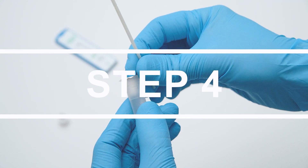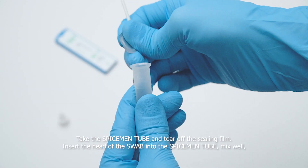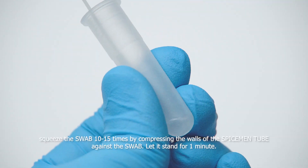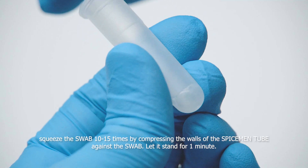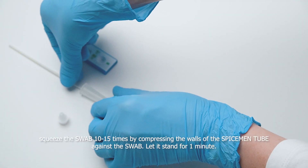Step 4. Take the Spiceman tube and tear off the sealing film. Insert the head of the swab into the Spiceman tube and mix well, squeezing the swab 10 to 15 times by compressing the walls of the Spiceman tube against the swab. Let it stand for one minute.